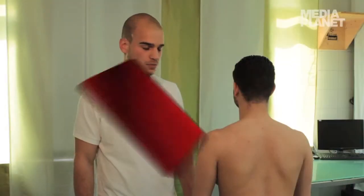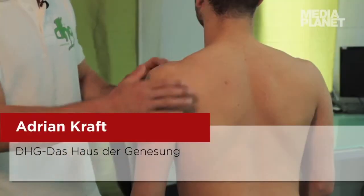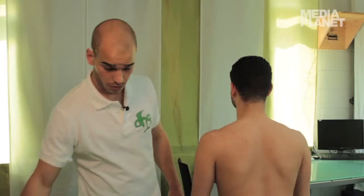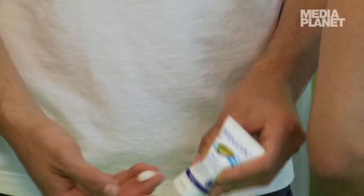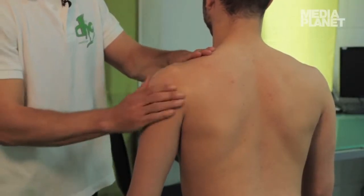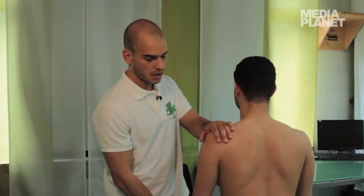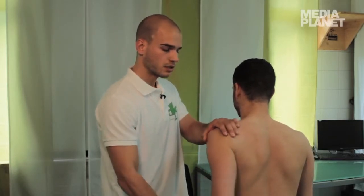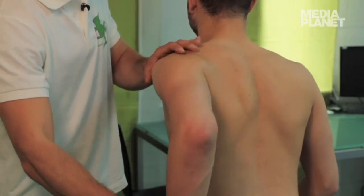Bei Gelenkschmerzen sollte man zuerst analysieren, wo genau das Problem ist. Wir unterscheiden zwischen einem drückenden Schmerz und einem stechenden Schmerz. Zum Teil ist das Gelenk auch geschwollen. Dafür sollte man eine kühlende Salbe benutzen und diese schön um das Gelenk herum einstreichen.